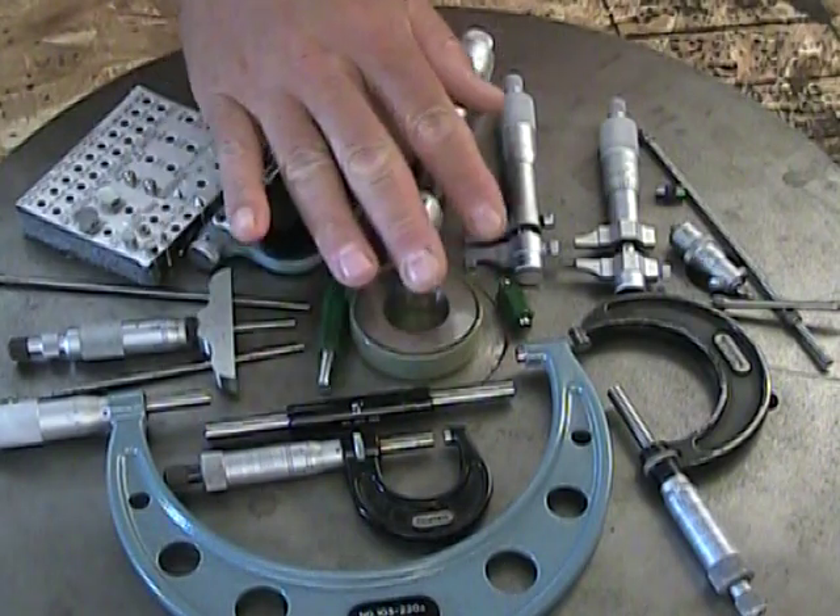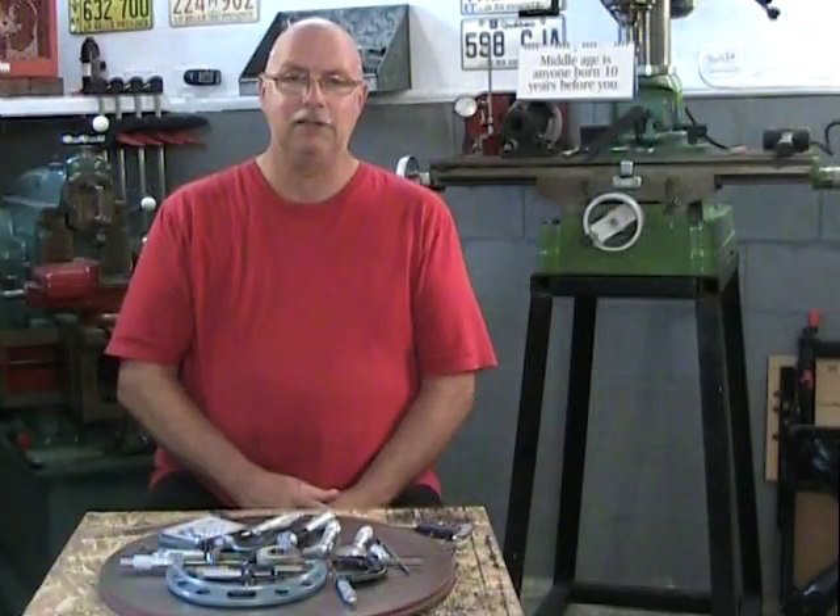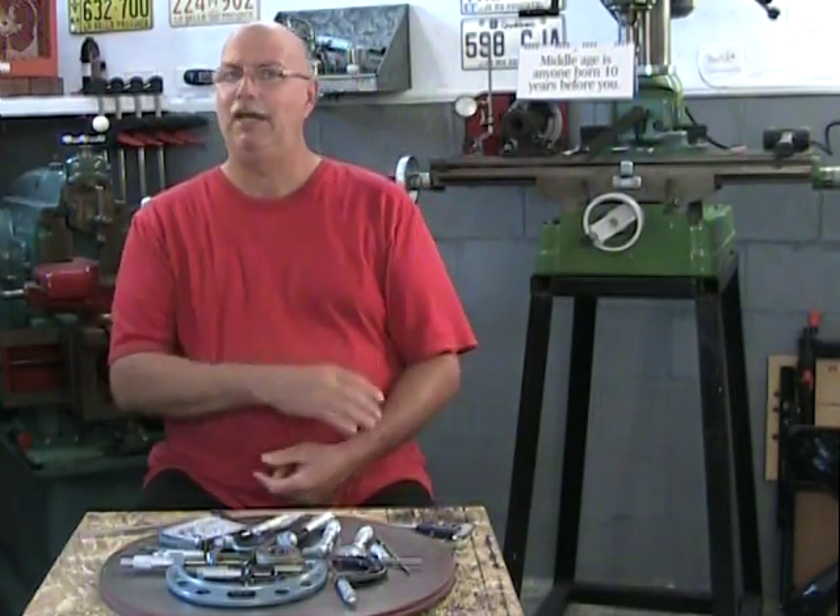In the center here we have our calibrating sticks or blocks for the different mics, because mics need to be calibrated.